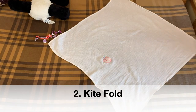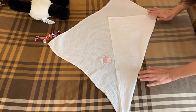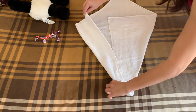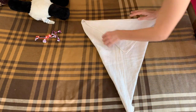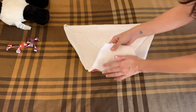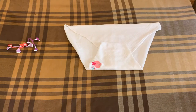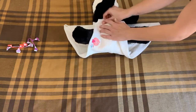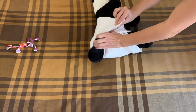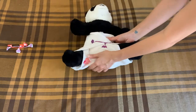Next is the kite fold. Orient the cloth in a diamond shape with one point towards yourself. Now fold the right and left corners in to meet here. Fold in the top like this and fold in the bottom section upwards once, then folding it again into itself like so. Now lay the baby on the diaper and fold in all the sides and bottom portion to meet here. This fold builds multiple layers that help in absorbency.